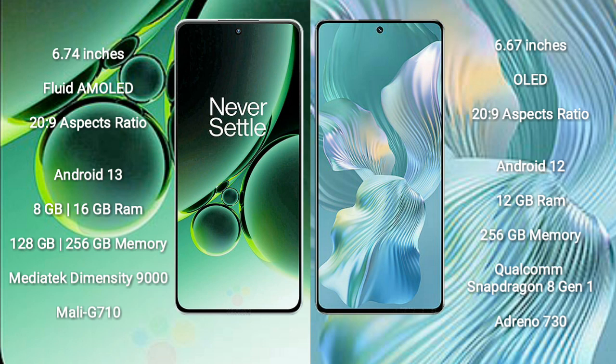OnePlus Nord 3 runs on the Android 13 operating system. Honor 80 Pro Flat runs on the Android 12 operating system. OnePlus Nord 3 comes with 8GB or 16GB RAM and 128GB or 256GB internal storage.